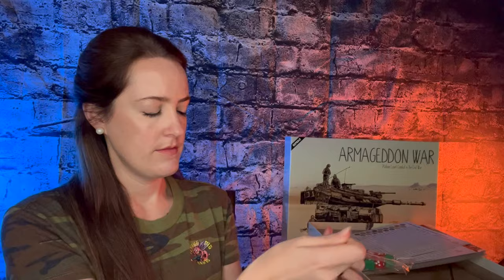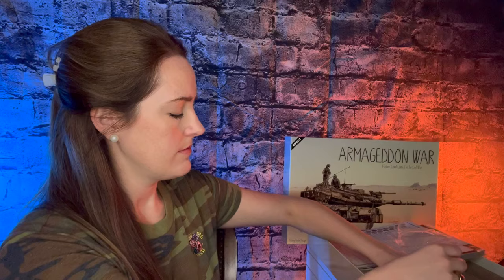Next up, let's talk about the 18 colored dice. Armageddon War uses dice to resolve combat. There are three different colors of dice: black, which represents normal fire; red, which represents intense fire; and green, which represents weak fire.